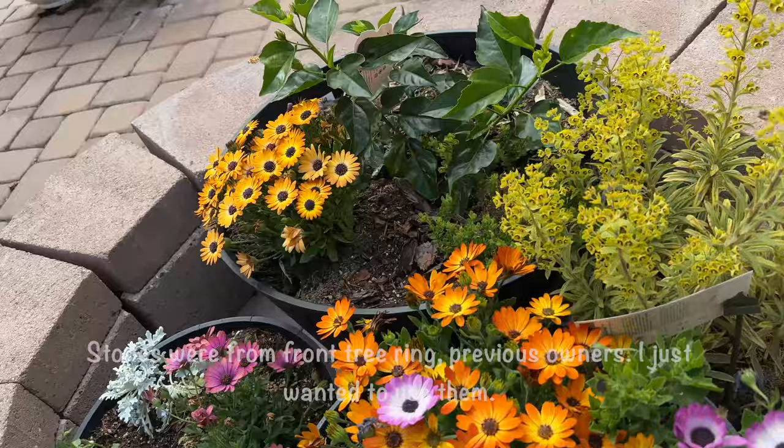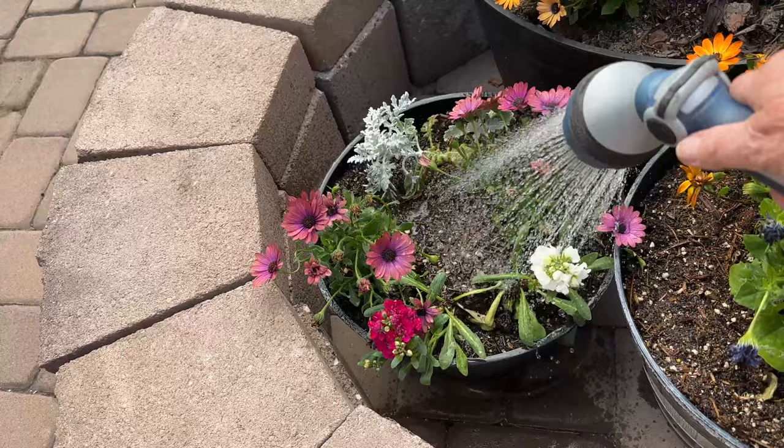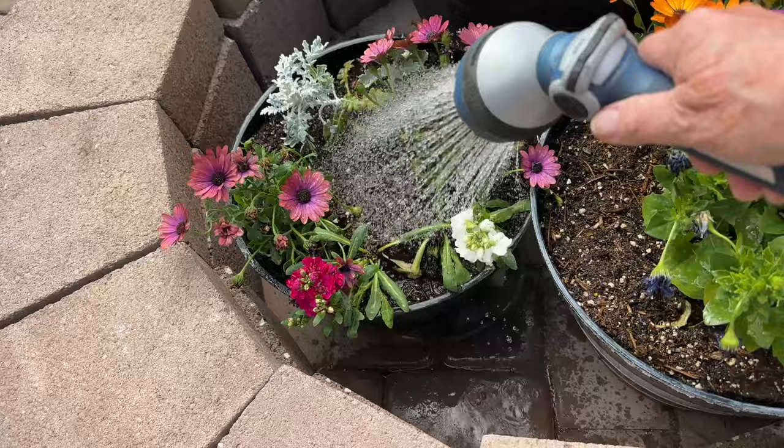I love osteospermum, or African daisies — I just love them. You can see the soil is dry and pulling away from the side; it's only been a couple of days since I watered. The wind is drying everything out.